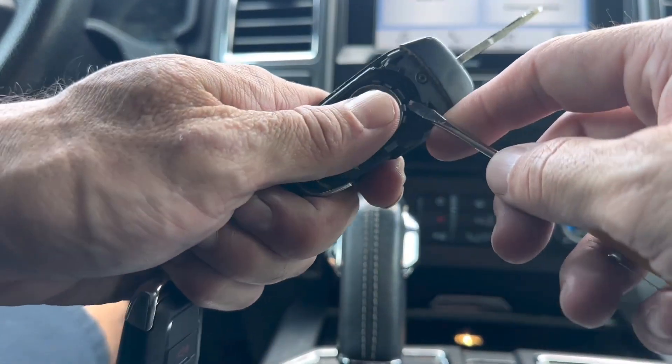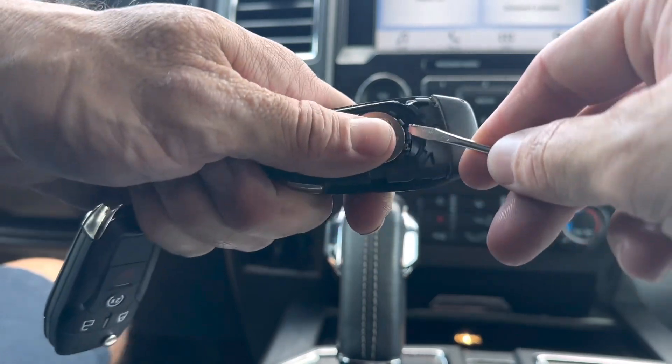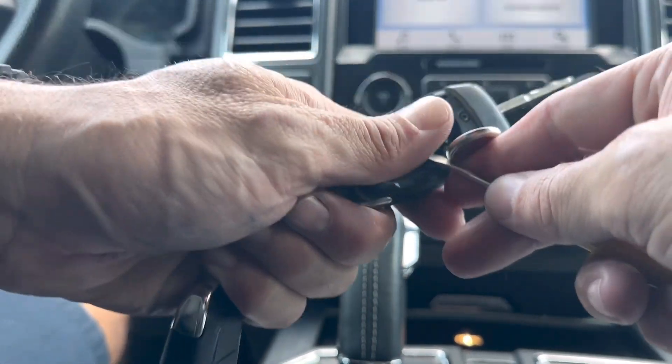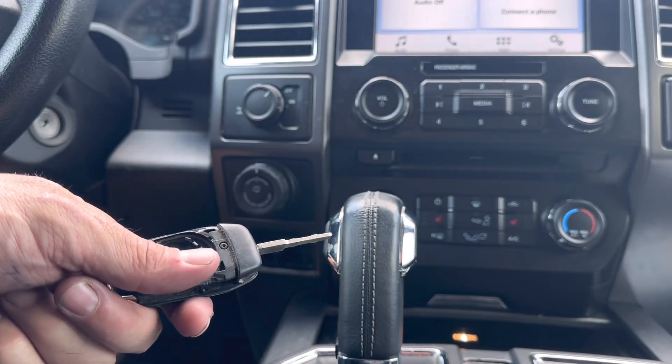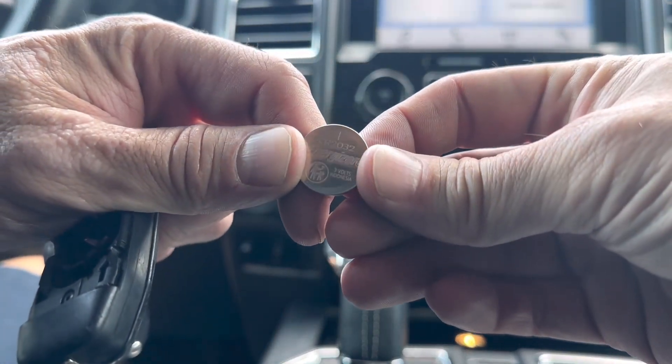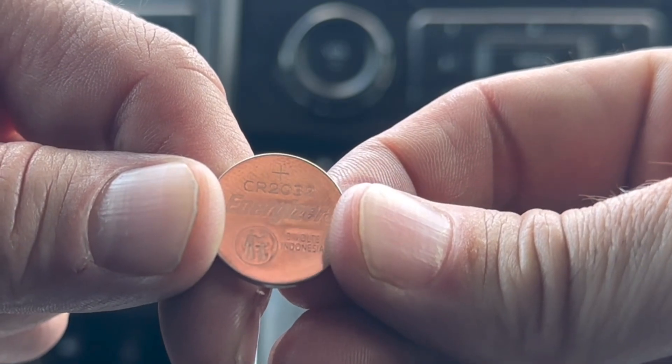Right here we have our battery. Go ahead and just pry it out real quick. We'll get our new battery — I'll show you what size it is. The new battery size is a CR2032.